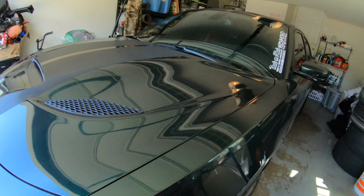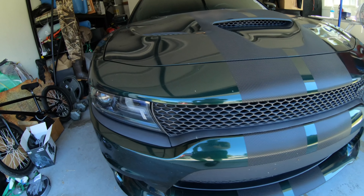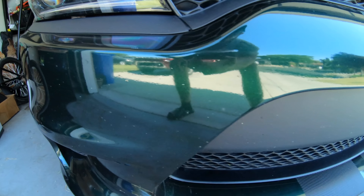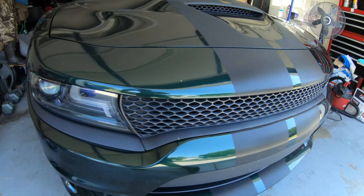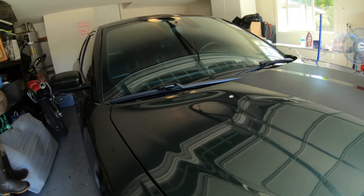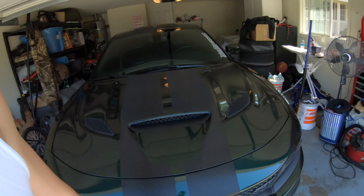we are going to detail the cat. This thing is dirty right now, completely covered in bugs. A couple of dead soldiers right there. It's got some bird shit on it. Rubber and dirt all over the car. It's like 90 degrees — not a good time to wash a car.